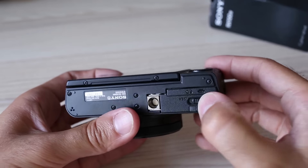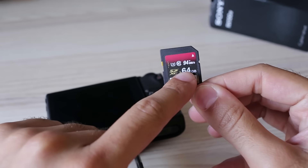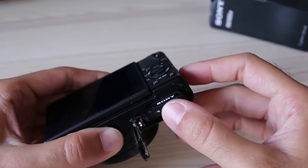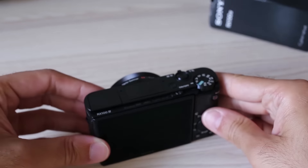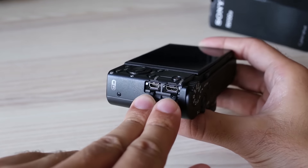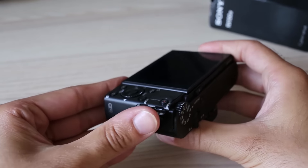The RX100 Mark IV supports both SD and Memory Stick in the same slot — virtually any card will work — but there's a catch. To use 4K video and slow motion modes, you need a card that is at least 64GB and rated minimum UHS-III. With a slower or smaller card, 4K and slow motion will be disabled. On the right side there are two connectors: micro USB and micro HDMI. There is no input for an external microphone, so you must rely on the built-in mic or use an external audio recorder and sync audio in post.